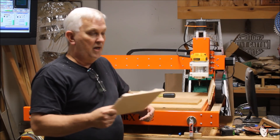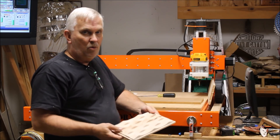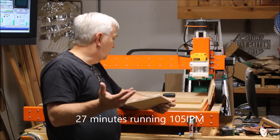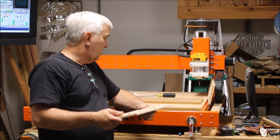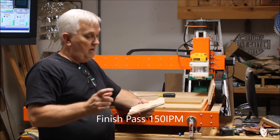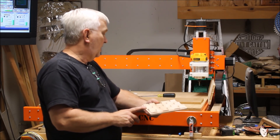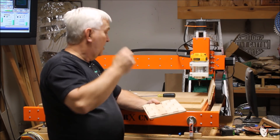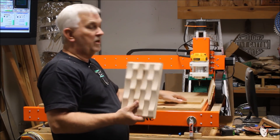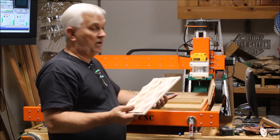For anybody wanting to know the cycle times: the roughing pass, I used a quarter inch end mill, and that took right at about 27 minutes. The finish pass, I used a one-eighth inch ball nose with a six thousandths stepover — and obviously that's what took the longest — that took about an hour and 45 minutes. Then I used a quarter inch end mill again to cut out the profile, and that only took about five minutes.